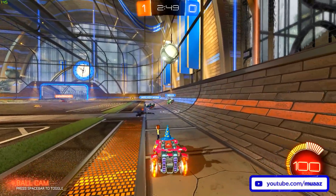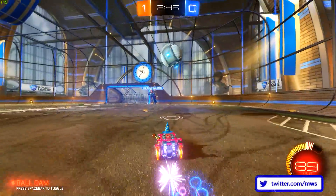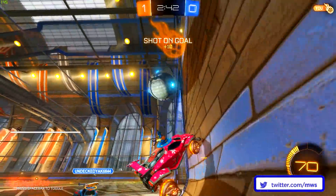Hey guys, what's up? It's Maz here and welcome back to another video. So with summer being just a few months away, I know a lot of people are going to be trying to stream some games in their free time, so I thought I'd make an updated beginner's guide on how to stream to YouTube and Twitch.